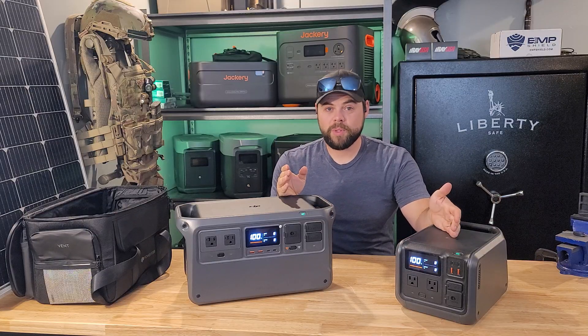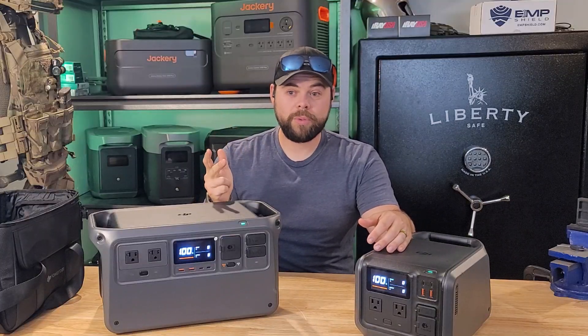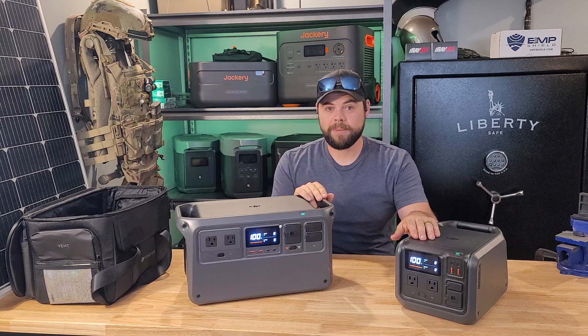I've taken these units with me on multiple trips to test them out. I've been able to run my laptop, DC fridges, power tools including battery chargers for battery-powered tools, drone batteries, and all sorts of things — all without any problem.